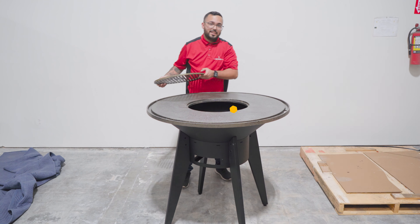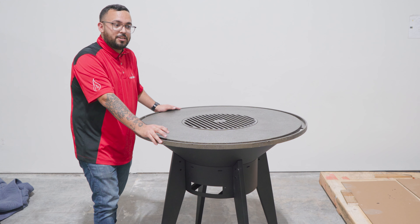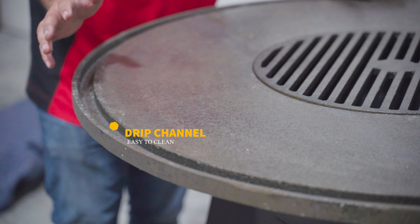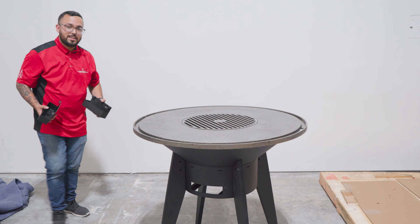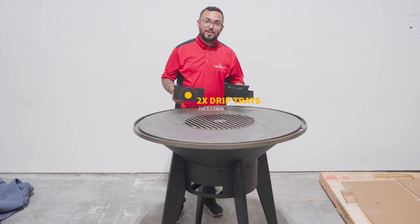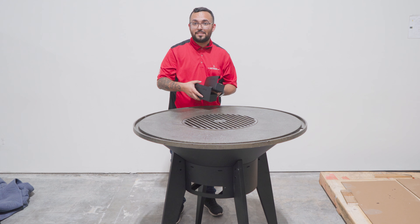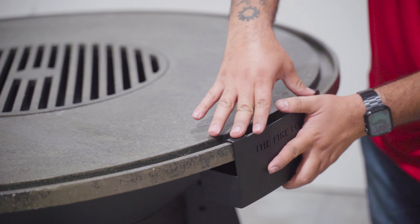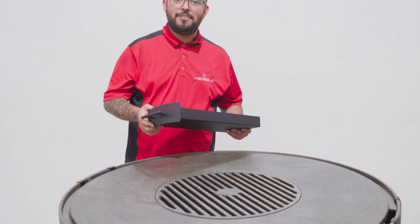Last thing going on is the center grate. The next thing I want to point out is our drip channel. The benefit with having this is that you can grab your spatula, pull all the fat and oil down, and pull it away from the fire. All of our tables have this drip channel which leads to openings for your grease to come out — which is where these drip pans come into place. The last thing that comes with our Mojave fire table is our ashtray, which makes cleanup a breeze.